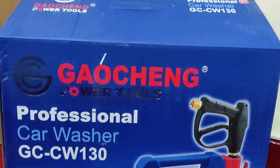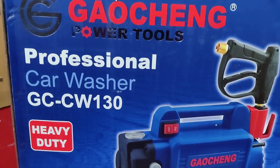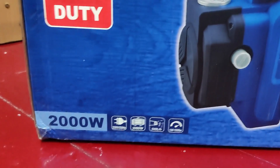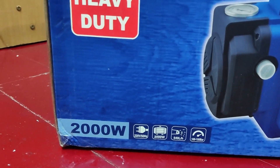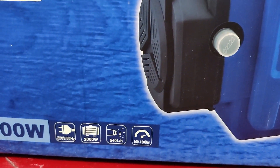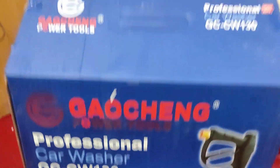So guys, this is the box of the Gaosheng professional car washer GC-CW-130. It's a heavy duty machine. As you can see, its rated power is 2000 watts and pressure goes up to 150 bars.